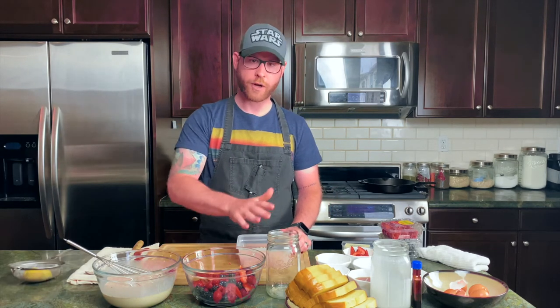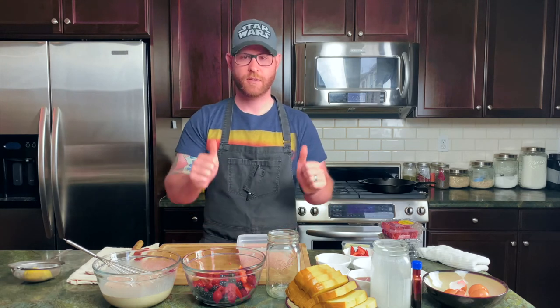Now let's get to dipping this French toast. Liquid crunch on the skillet to cook — let's do this!